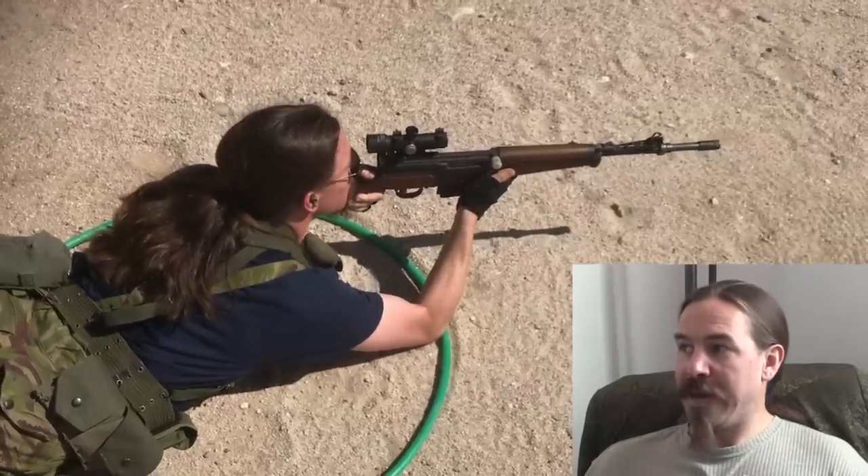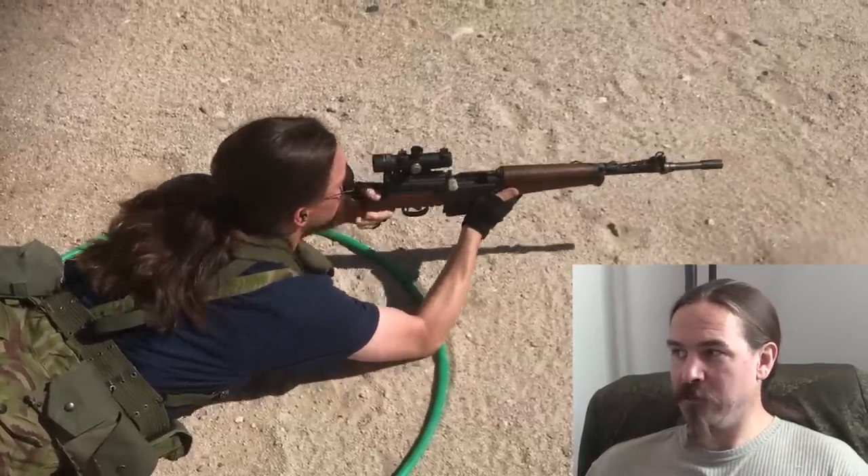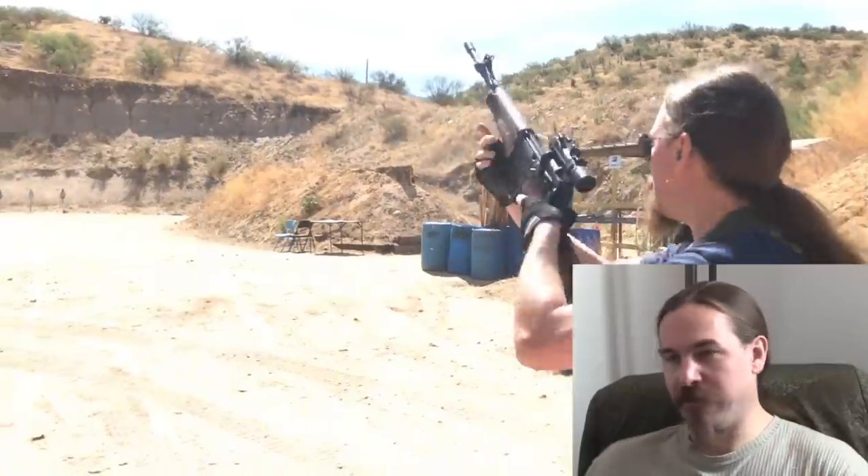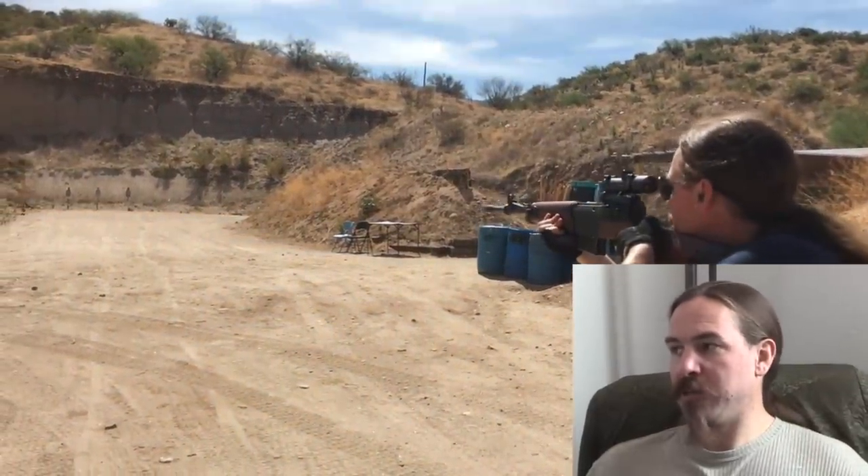That scope is four power, which is a little high for how close a range I'm at, and it has a very narrow field of view. I had a very hard time reacquiring a sight picture, so after just a couple rounds I figured, screw it, I'm going prone — that'll actually be faster.